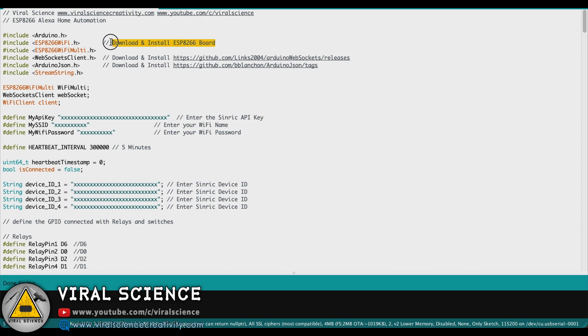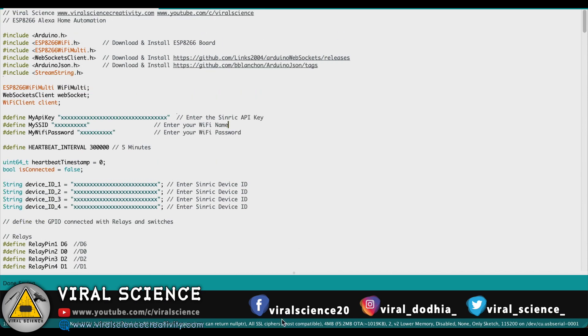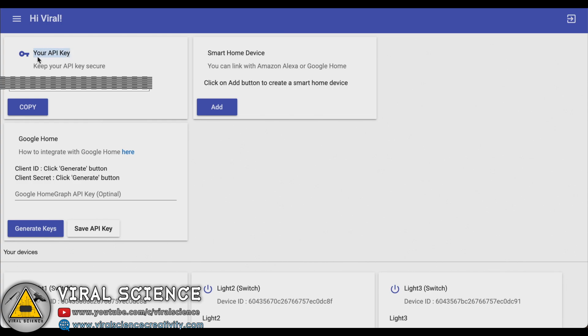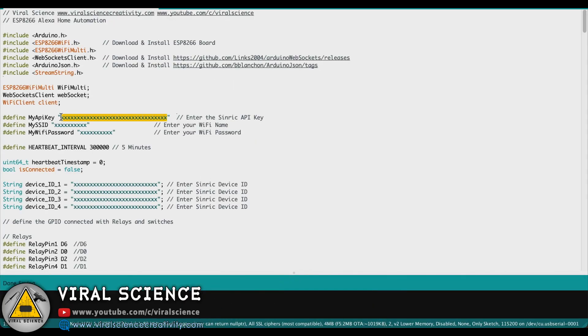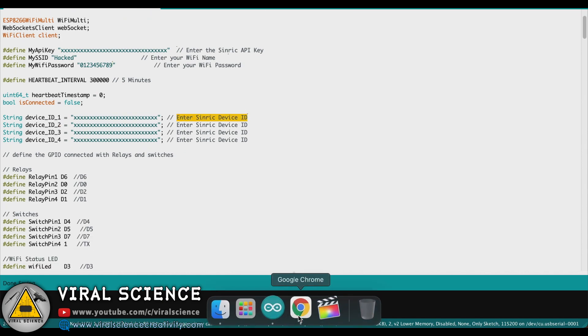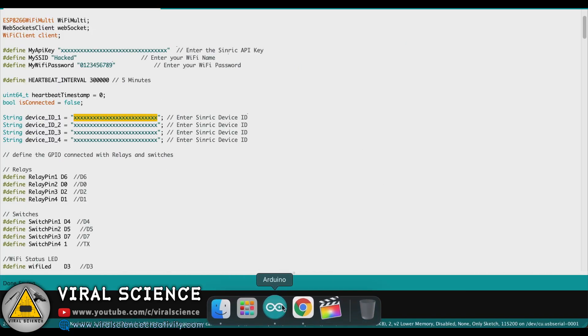Now we will open the code. You will need to install the ESP8266 board and the required libraries from the links provided in the code. Below this, you will find a field to enter the Sinric API key. Visit the same dashboard and copy the API key — I have hidden my API key for security. Paste it in the code. Now enter your WiFi name and WiFi password. Below this, you will find the Sinric device IDs — visit the dashboard and copy the device IDs of all 4 and paste them one by one.